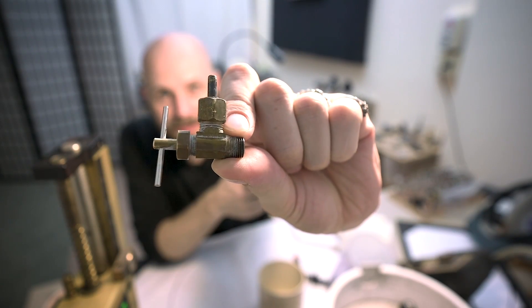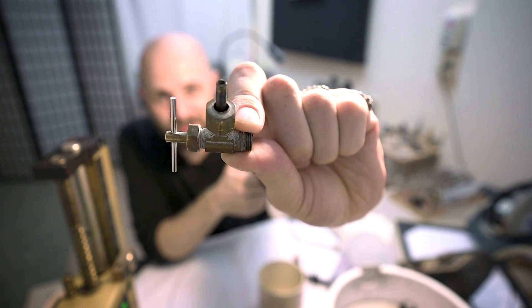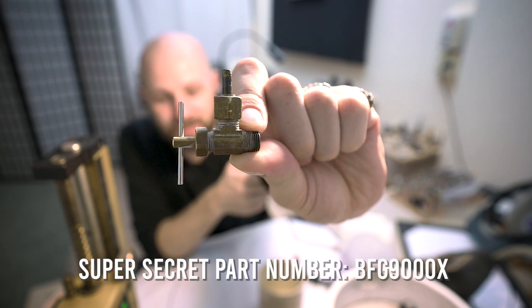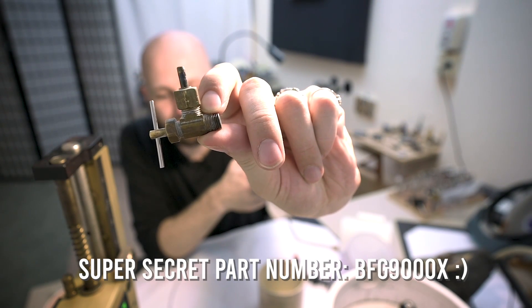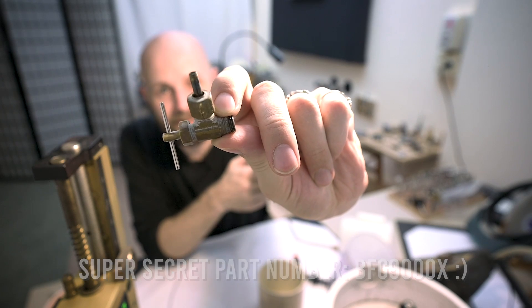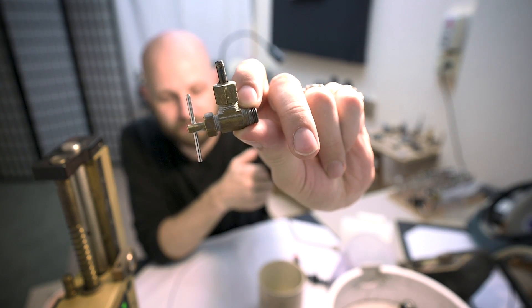Here's the secret — you need one of these. I got this at either a Lowe's or a Home Depot in America. This is a valve for a refrigerator ice maker. It's about ten dollars and it works perfectly for what we need it to do.